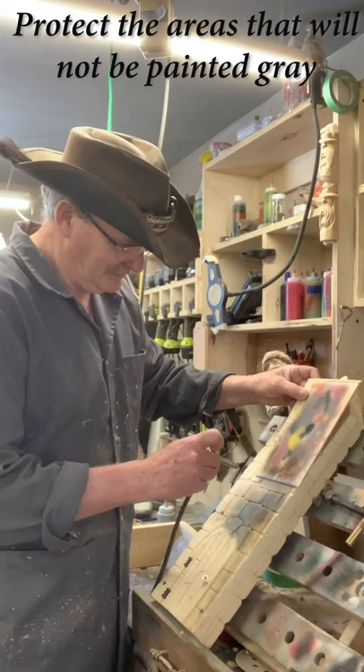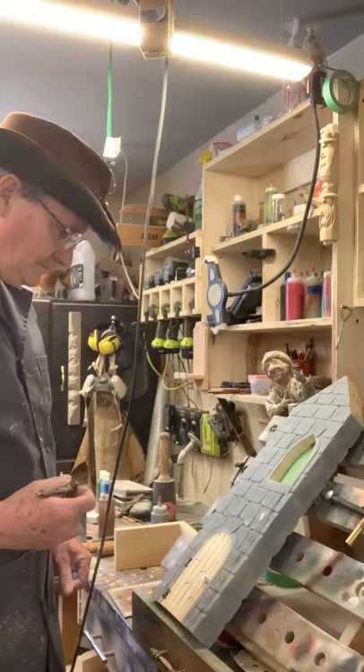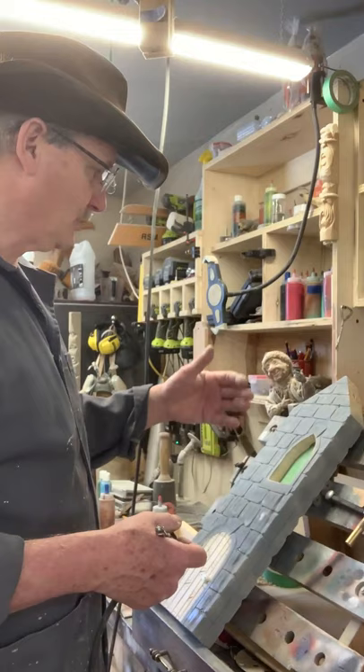It has plastic in here for the window, so I'm going to make sure I don't get into the window — hold something up there. Okay, so gray's on now, only on one side. I can wait, flip it over, do the other side, or I can go right to putting some colors on this.